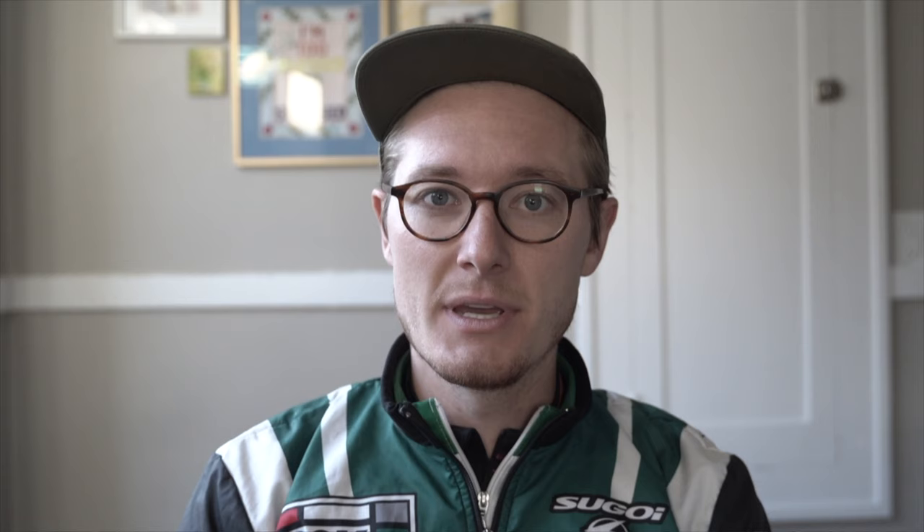Use heaping tablespoons for whole bean, because there's a lot more air mixed into that mound, or flat tablespoons for ground coffee. That'll equal about 56 to 60 grams of coffee.